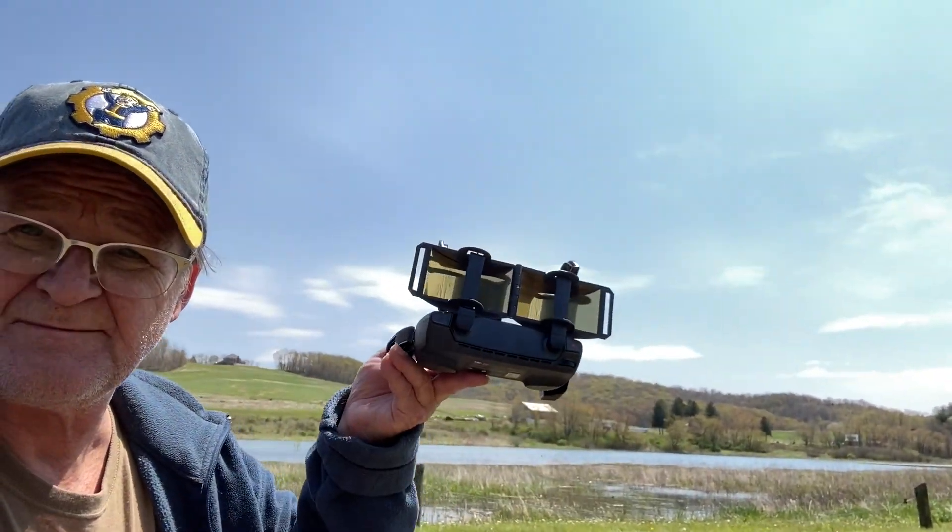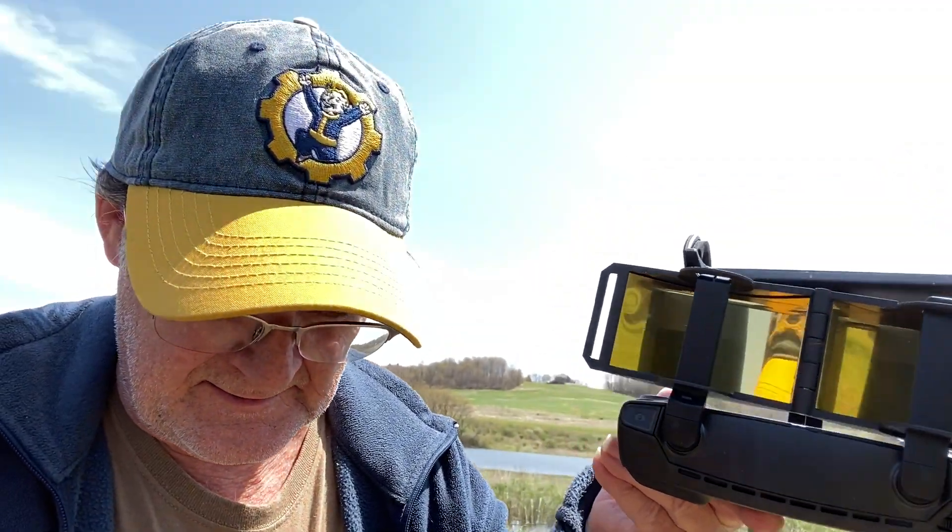Alright guys, I just got done flying the mini with these parabolic antennas on there, and yeah it flew great. I took it out to 4,000 feet and there was never one drop-off of any signal. The bars were still full bars at 4,000 feet.